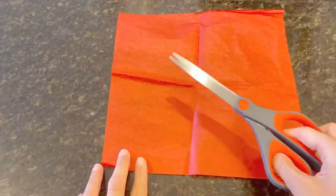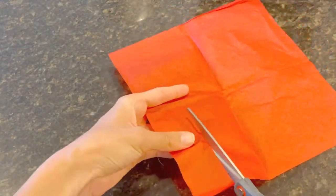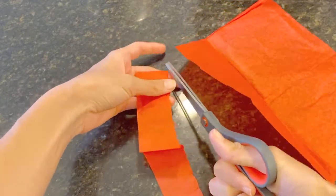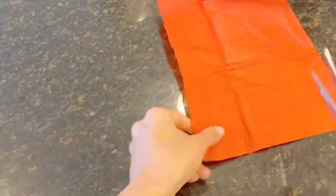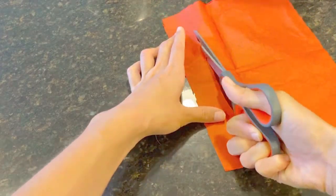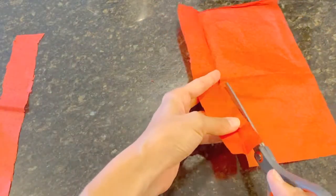Step two, I have tissue paper and scissors. Carefully cut long pieces of tissue paper. They should be about one to one and a half inches wide. If you don't have tissue paper, pieces of string will work well — we just want something that's going to blow in the wind.